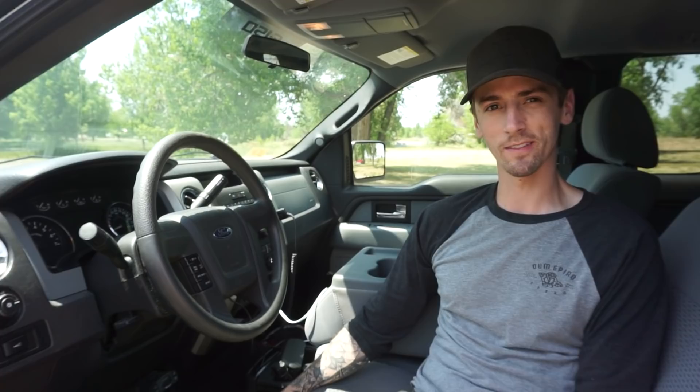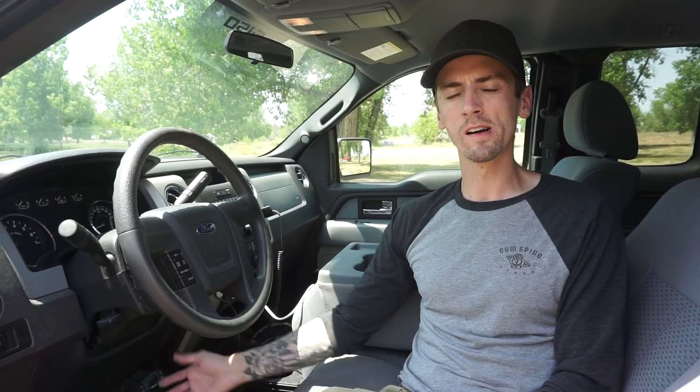Another thing you must have when towing a trailer is a brake controller. Because we didn't have the tow package, it did not come installed with one, so we bought an aftermarket one — the Tekonsha P3 brake controller. It's one of the higher-end models and it's only $130. It has extra features with an LED screen, it's a really nice brake controller, and we've had no issues with it. Installing is really easy — it took a few hours. You can definitely get cheaper ones, like $20 brake controllers, but I recommend this one. It's been awesome.